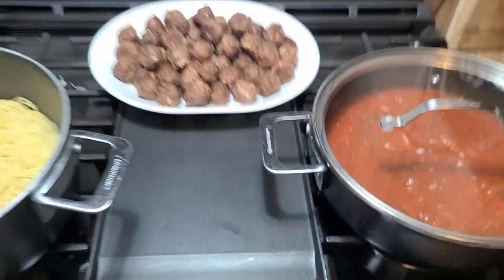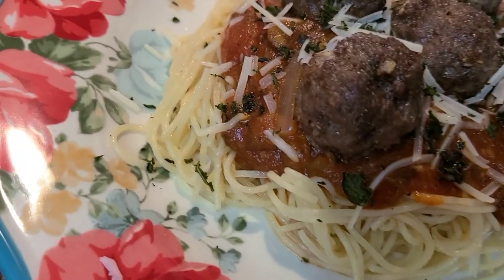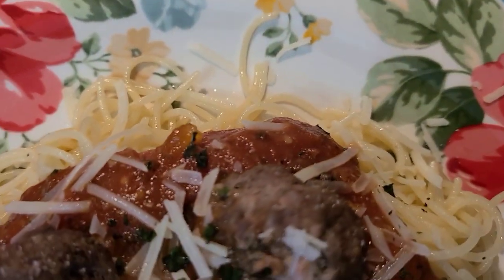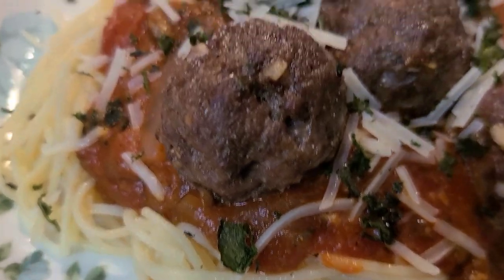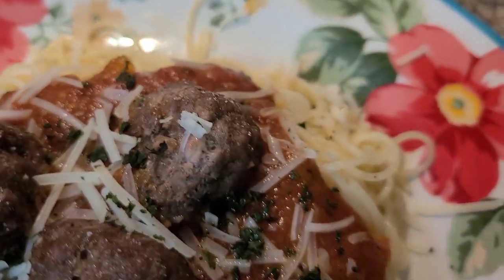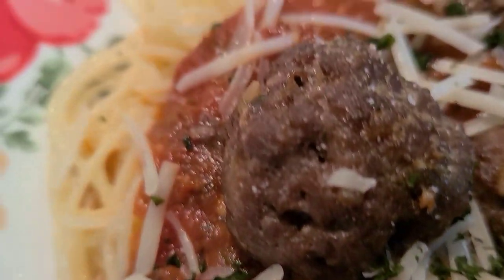We're going to go ahead and plate that on up. Y'all, this was so good — so good and quick, besides taking the time to roll all the meatballs. But you could definitely use frozen meatballs if you want to. I did not serve this with any bread — I wasn't feeling it this night, I know that's a shocker. But we just had it as is and it was so, so good. That sauce was amazing. So if you're looking for something different or a variation, give this recipe a try.